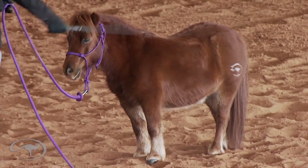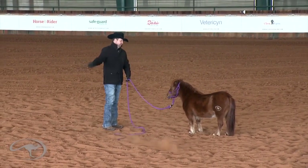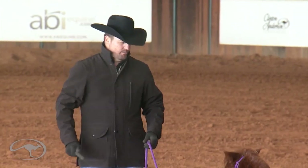Do it out in front of the horse as well. See how Phoenix is standing there nice and relaxed. Good boy, Phoenix.